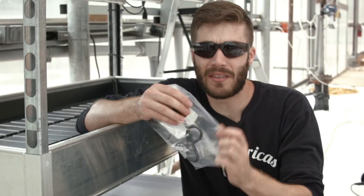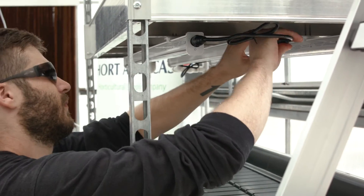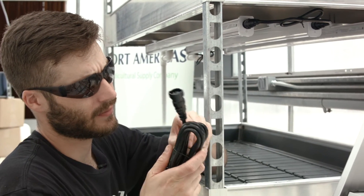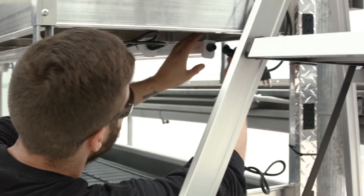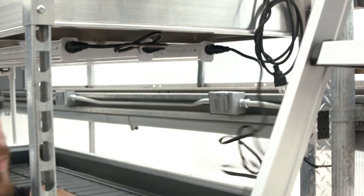Next, you want to add the daisy chains. Then add the power cord and plug it in.